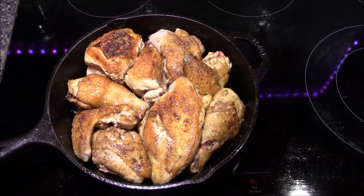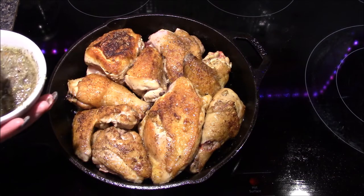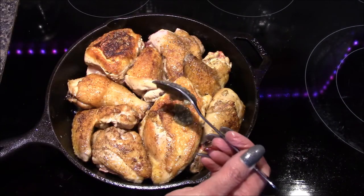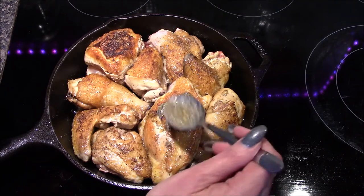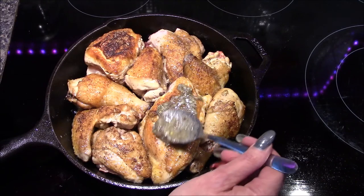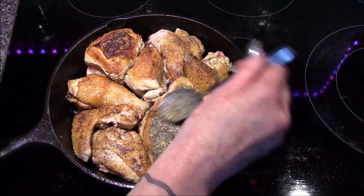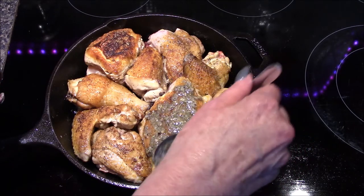Once you have all of your chicken pieces browned up on both sides, go ahead and drain all of the remaining fat out of the bottom of the pan. Now we're going to start spooning our herb paste over the top. If it's too thin and starts running off, add a little bit more cheese. And if it's way too thick, add just a tiny bit more olive oil. I think right now this looks pretty good, so I'm going to get all of these coated with our herb paste.